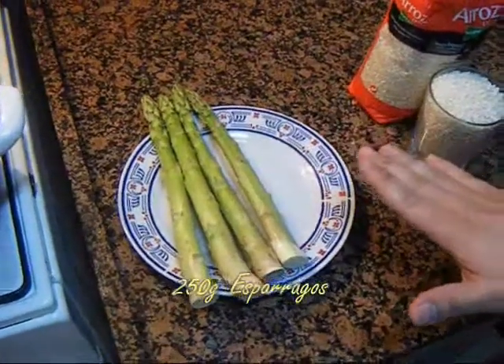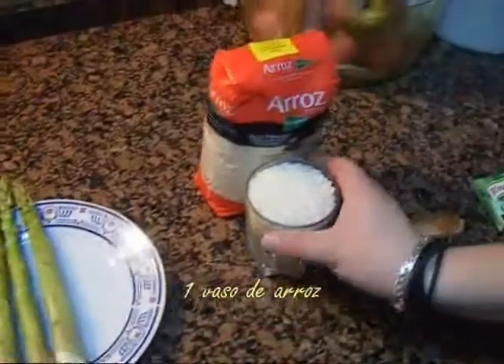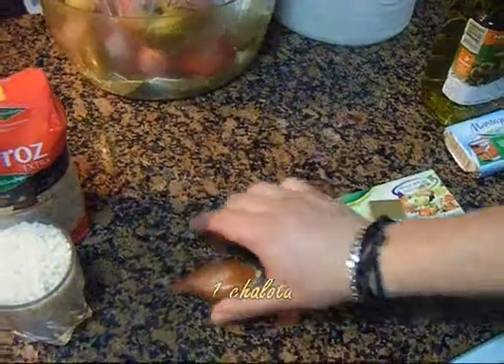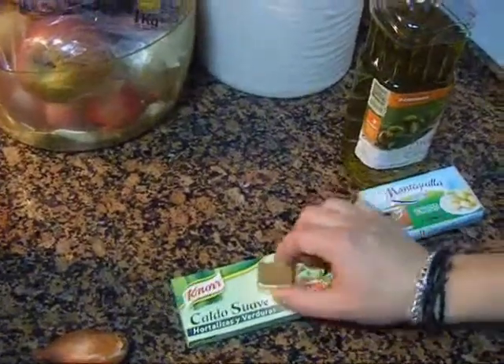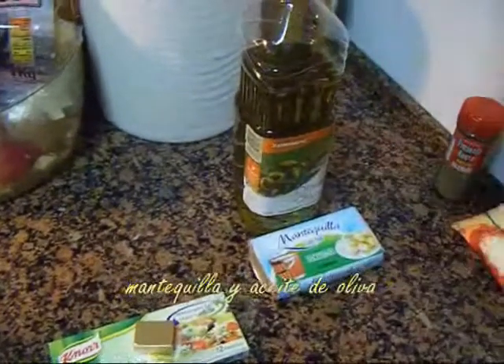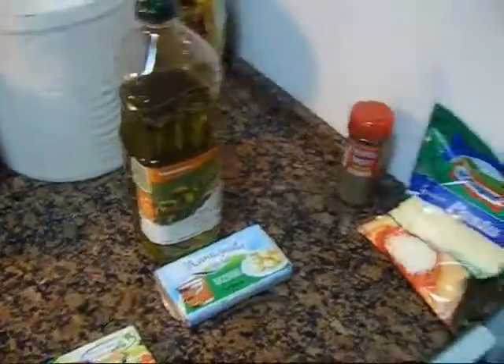250 grams of asparagus, 1 glass of rice, 1 cebollita francesa or chalota, 1 dado de caldo vegetal, 1 mantequilla, 1 aceite de oliva, 1 queso estilo parmesano, 1 poco de pimienta negra.